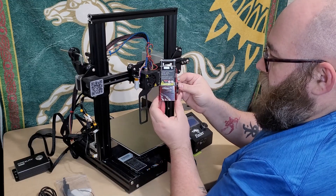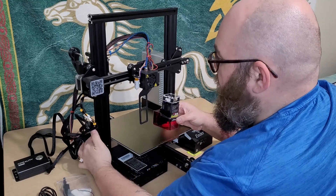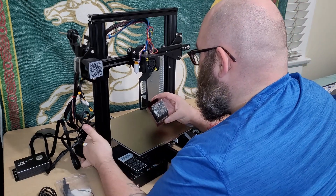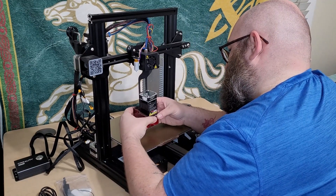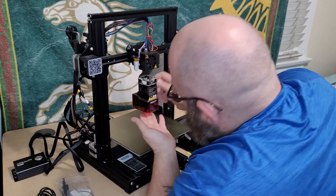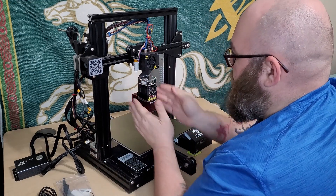Then we take our 1.6 watt laser module — and I guess this also has another thumb screw, so we're going to move it up a little bit higher. There's a slot on the back that it looks like this feeds into. There we go. Now we have the X and Y motors, the mounting bracket in place, and the laser module mounted.